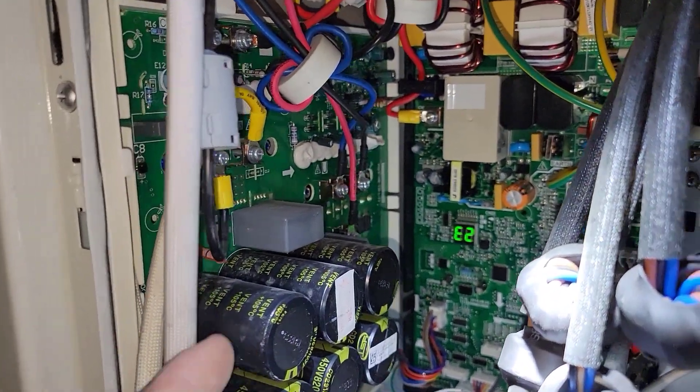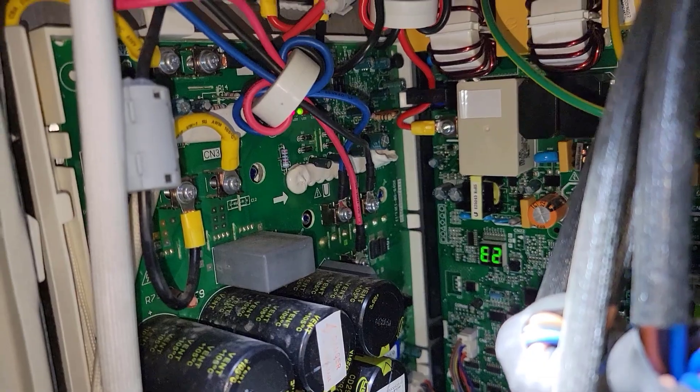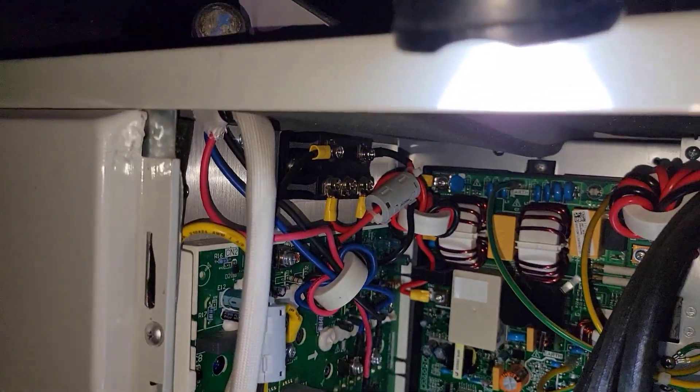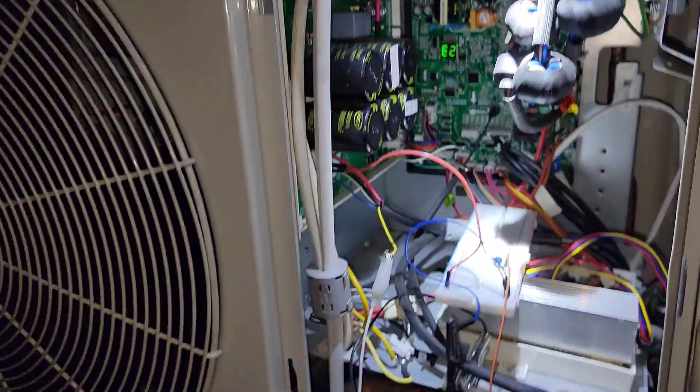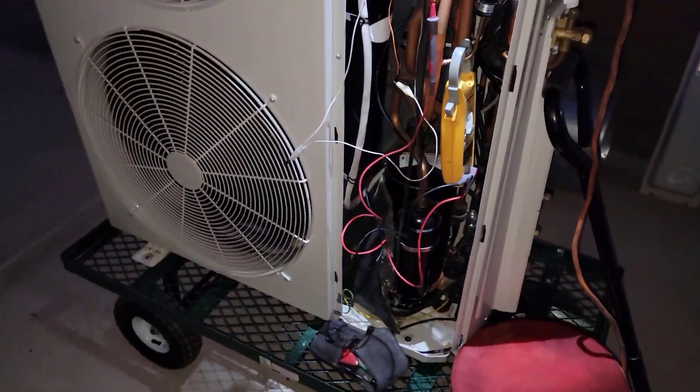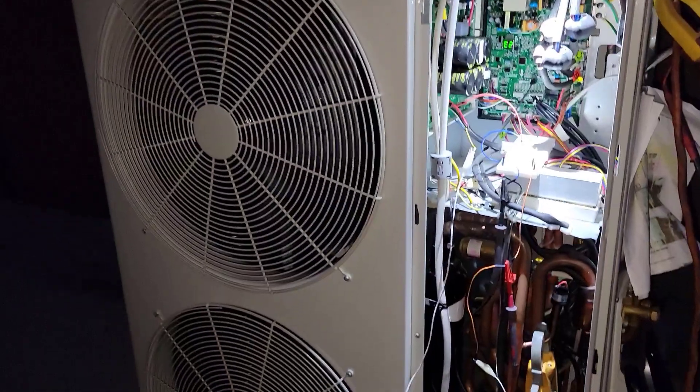I just wish I could command that thing to run the compressor, but oh well. Anyway, this is going to be another Frankenstein project, because that one's running and that Goodman R22 system's got to go.